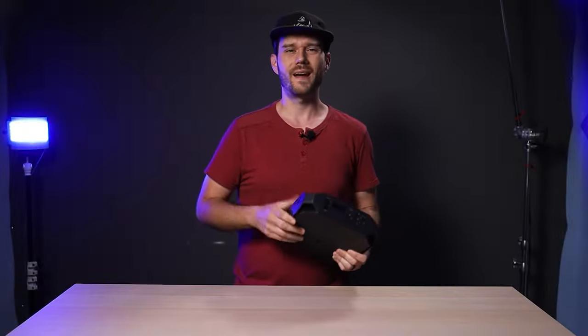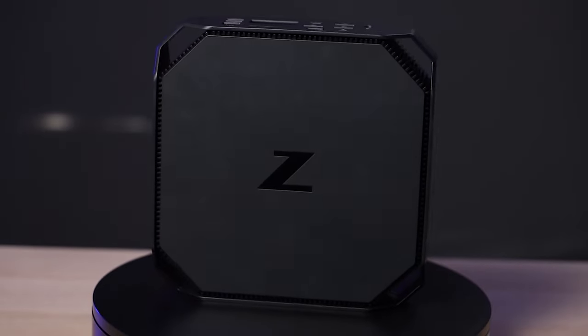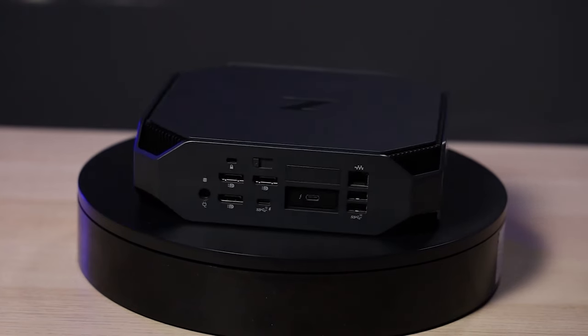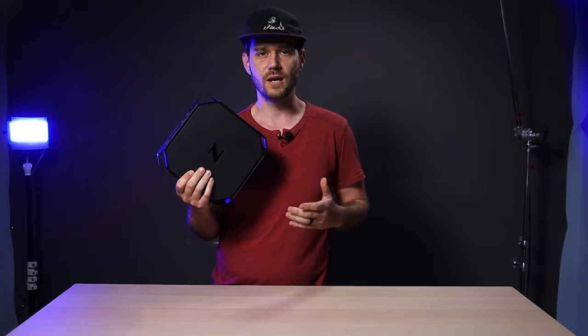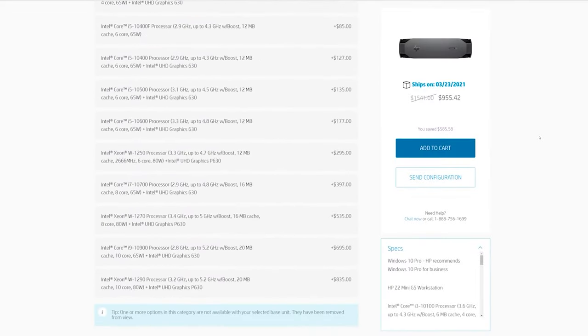Hey, what's up everybody, Josh here, and this is the Z2 Mini G5 workstation loaned to me by HP. For its size, it packs some serious power. While you can get one of their stock models with an Intel i5 or i7 processor, you can also opt to customize your own — and there are a lot of options.